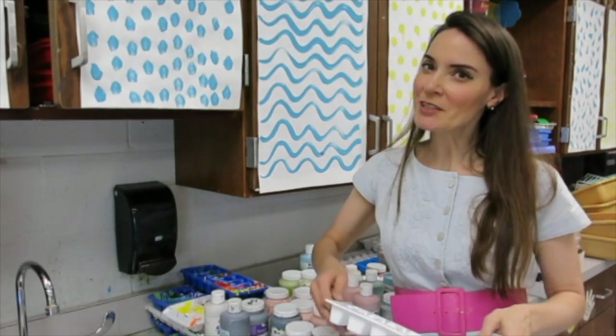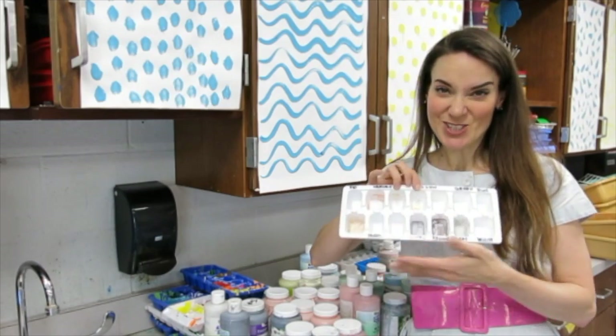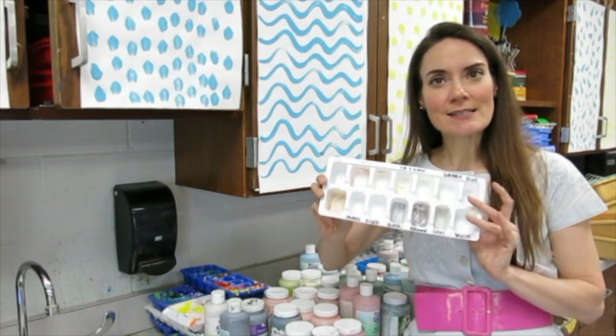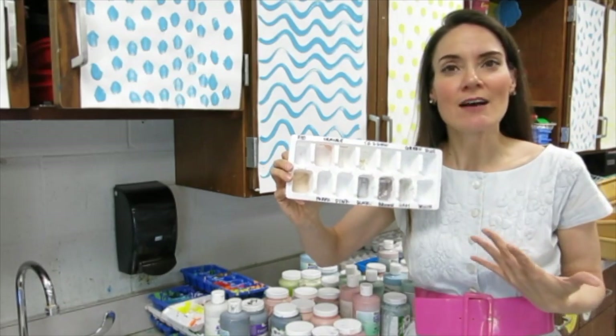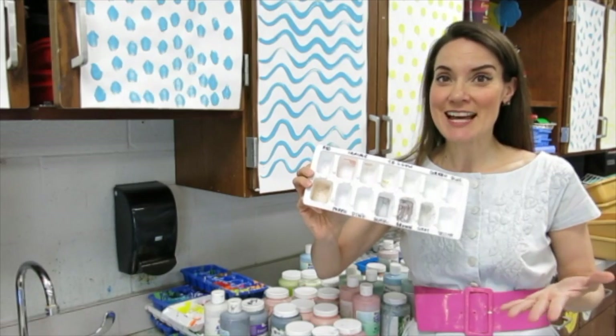In case you didn't believe me, I wanted to give you evidence that the tray really did come clean — just needed a couple more passes. By clean, this is clean by my standards. You might not ever want to eat at my house, but this is perfect for me to put them away in the kiln room and wait until next time when we start glazing again.